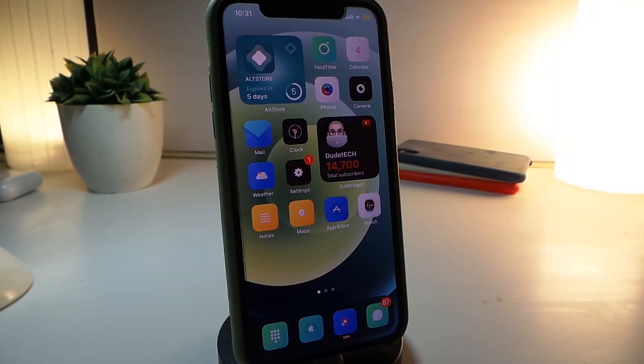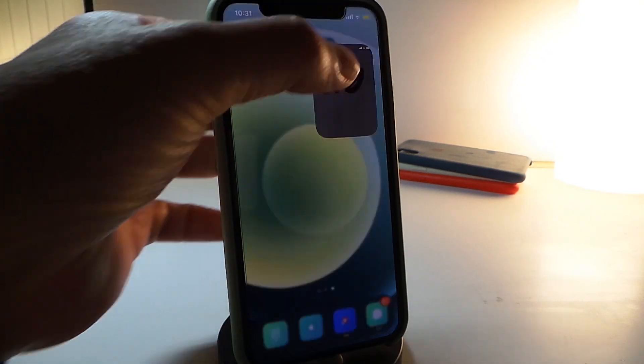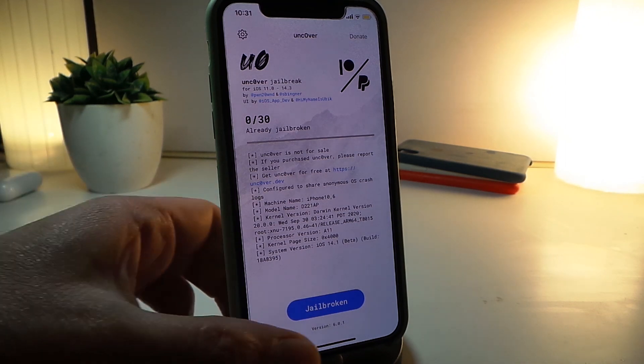Hey, what's going on guys and welcome back to the channel. You might know about the unc0ver jailbreak for iOS 14 up to 14.3. It has been already updated — we were previously using version 6.0.1, which is the one I'm running right now. You can take a look here at the bottom, it says 6.0.1.